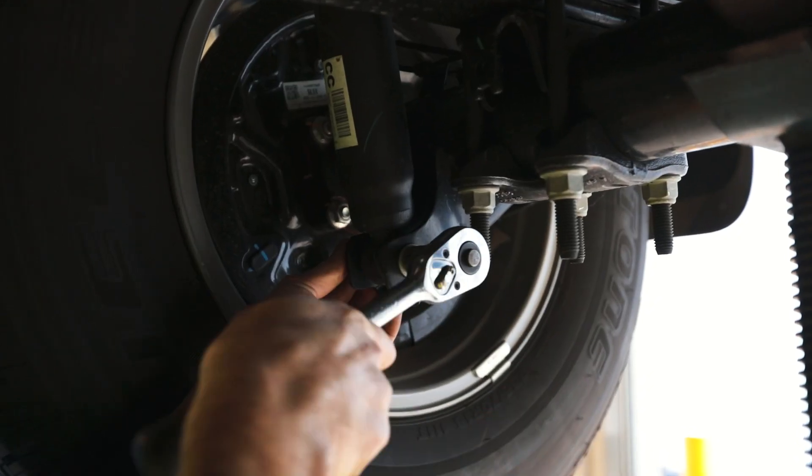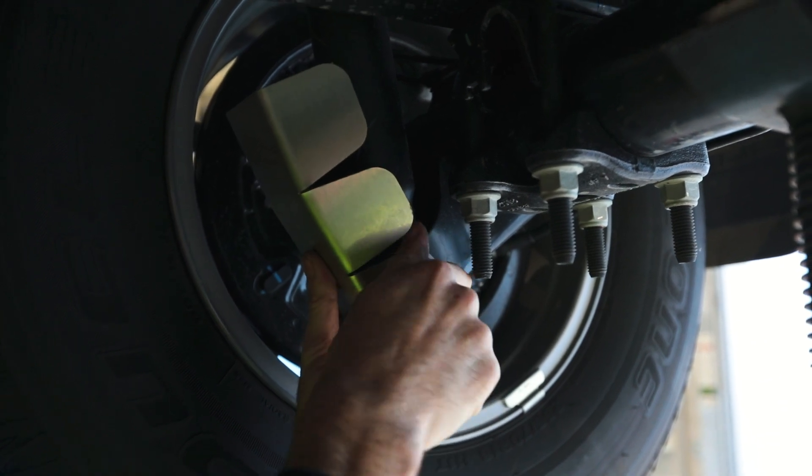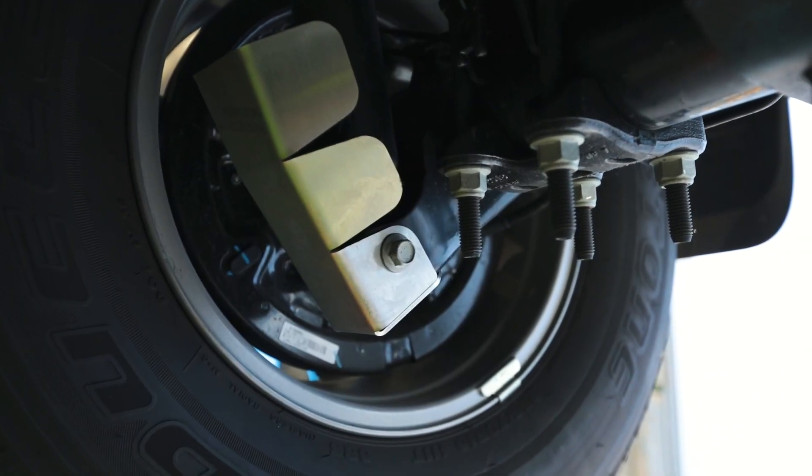Remove the bolt from the lower shock mount, place the shock guard into position and replace the factory lower shock bolt, but do not tighten this bolt up just yet.